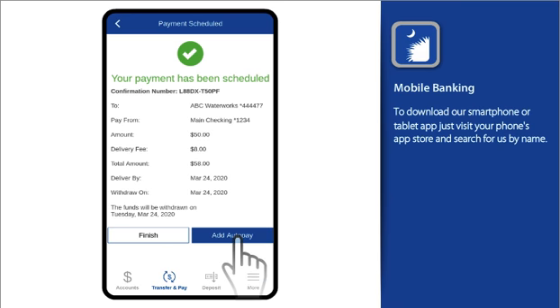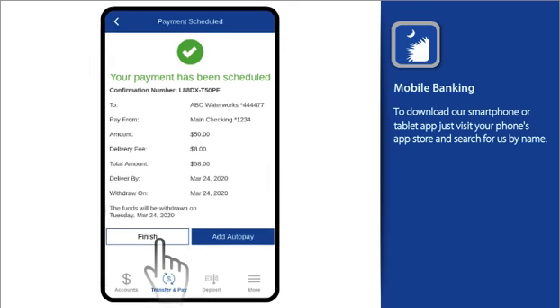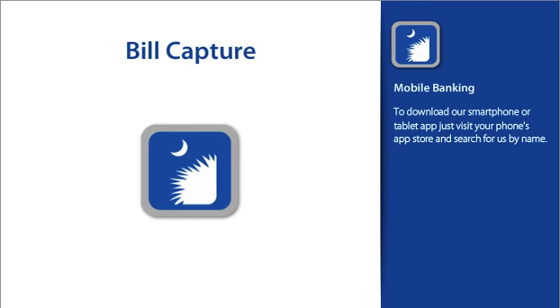That's it. You can add recurring payments, or if you're finished, return to the Payments Center. Bill Capture — it's the easy way to turn paper bills into electronic contacts.